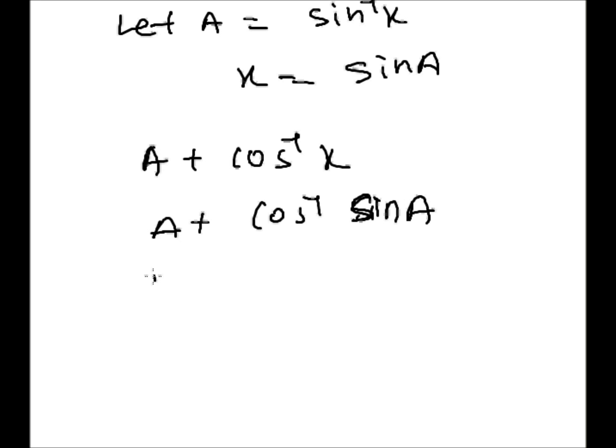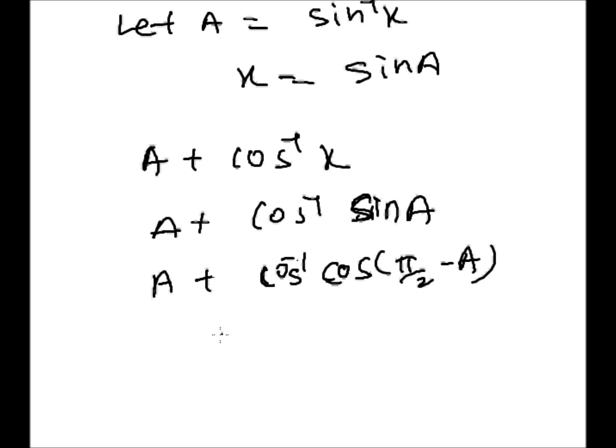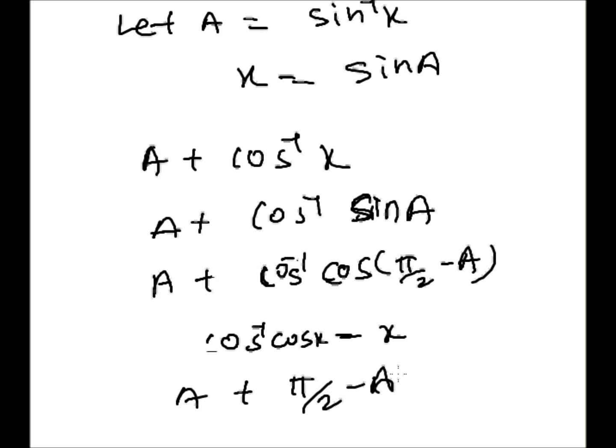So, A plus cos inverse of cos(pi by 2 minus A). We know cos inverse of cos x is equal to x. So, here it is A plus pi by 2 minus A. A cancels, giving pi by 2.